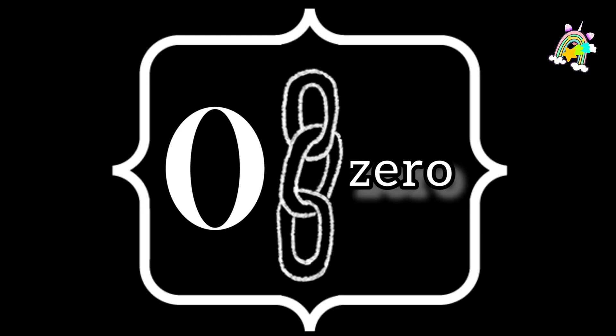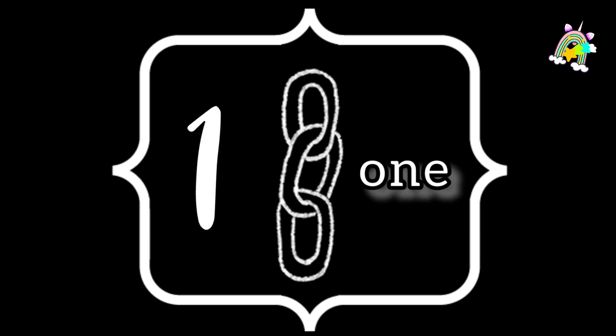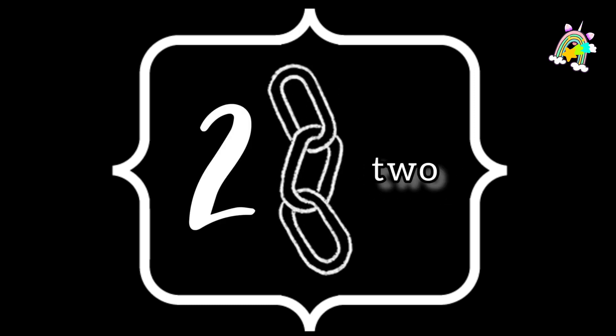0 — Z, E, R, O — 0. 1 — O, N, E — 1. 2 — T, W, O — 2. 3 — T, H, R, E — 3. 4 — F, O, U, R — 4.